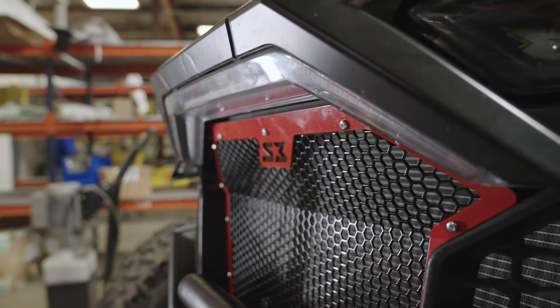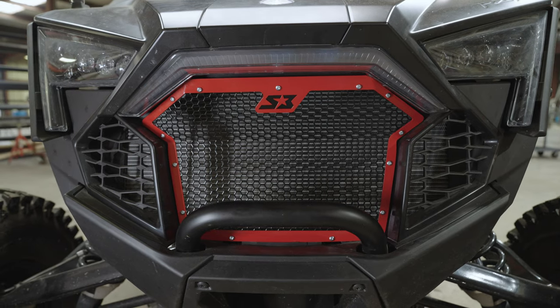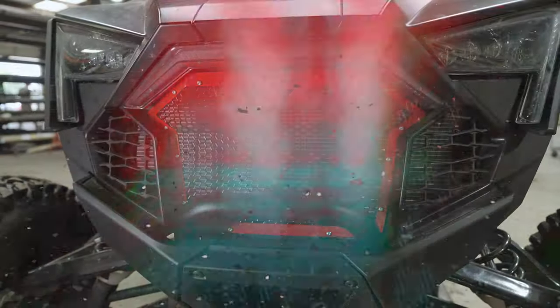Alright guys, that wraps up the install on our Polaris Razor Pro R, Turbo R, and Pro XP front grille. If you guys have any questions at all, don't hesitate to reach out to us at the shop. Thanks for tuning in.